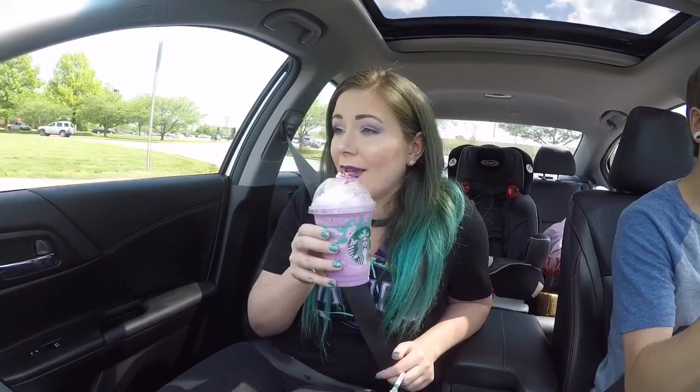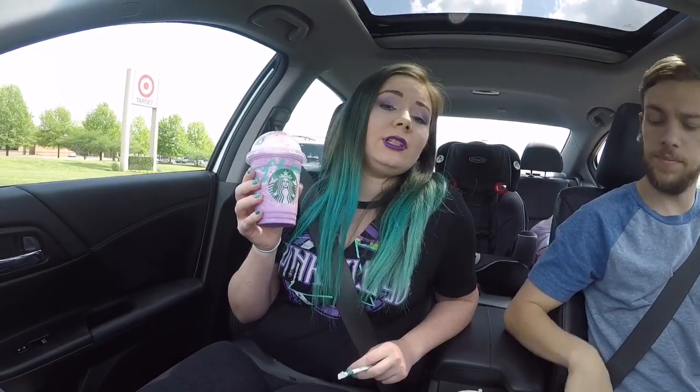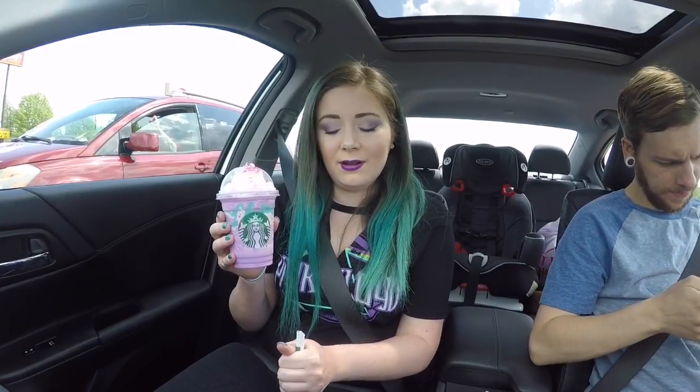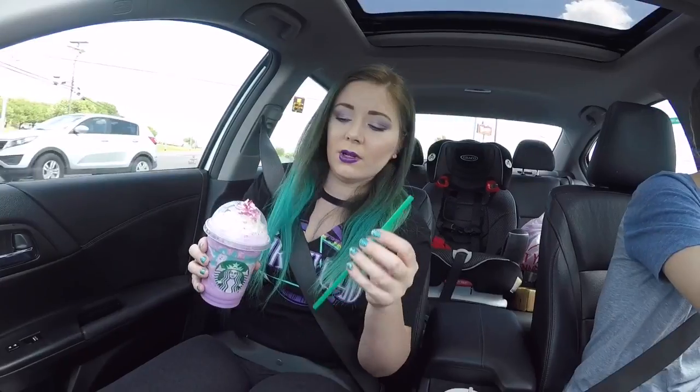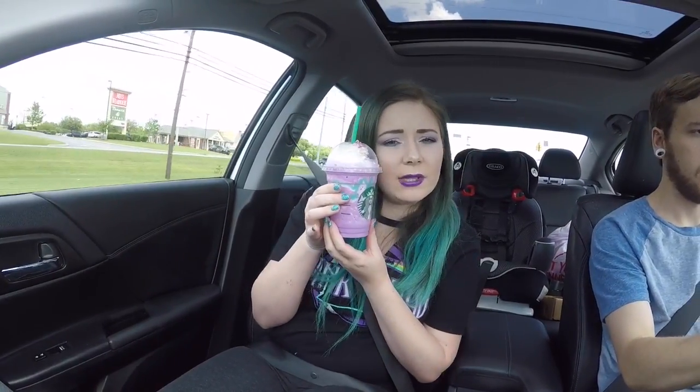This has been quite the trial to get my hands on this. I went to two different Starbucks and called a third — they were out of some of the ingredients. But fortunately for me, the Target Starbucks had them all. So I didn't get to go through the drive-thru with you guys, but I figured this was still better than nothing. I wanted to get the full effect, so we'll take a taste of the unicorn frappuccino.